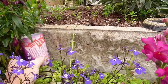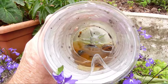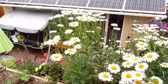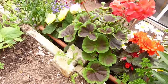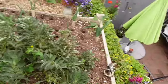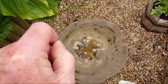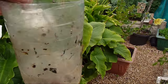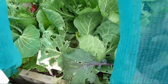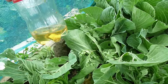The slug and snail traps have been out for three days now, so we'll just check to see if... Oh yeah. Quite a selection in there. There's nothing in that one. Wow, there's a lot in that one. You can see the damage that they've been doing. Nothing in that one.